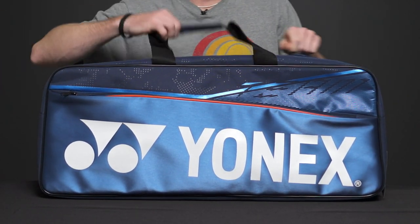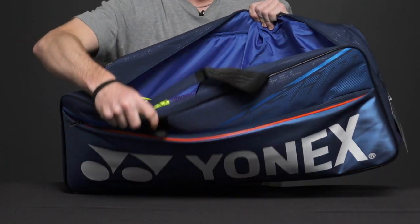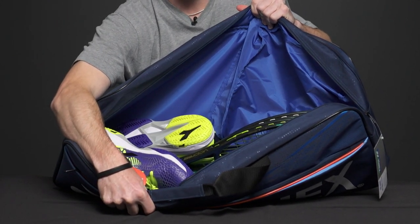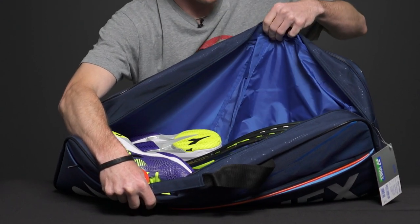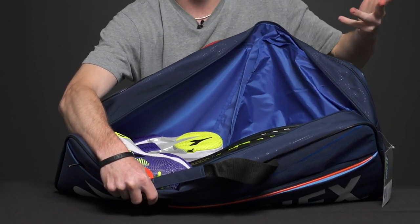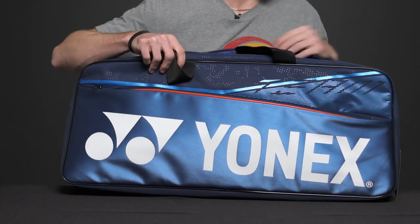Next, let's look in the middle — here we have a racket compartment. You can carry up to five rackets in here. I have two rackets and a pair of shoes in here, and you can also carry a lot of extra gear in here. It's a really large compartment.